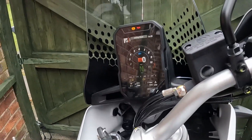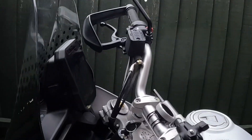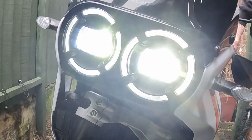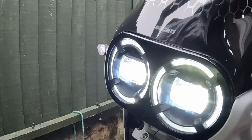I came across the cold start routine for lithium-ion batteries, which is basically turn the bike on, leave it on for a while, run the headlights, heated grips, whatever, to get some heat into the lithium-ion battery so that it will accept a charge.